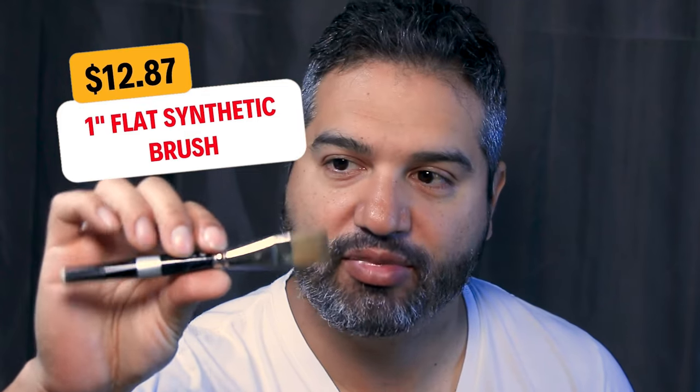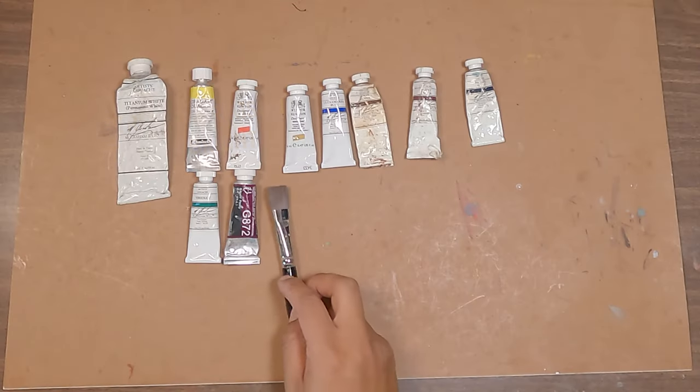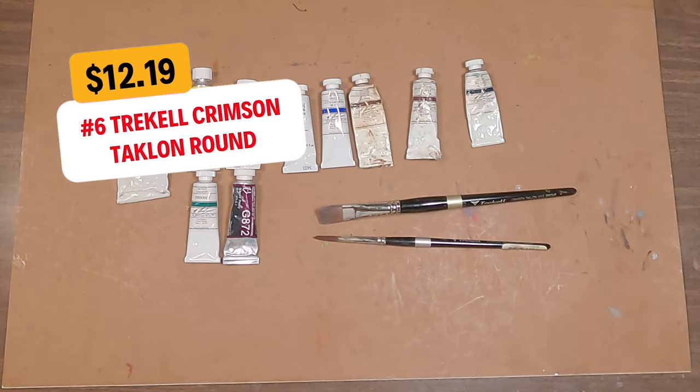Next we've got our brushes. The nice thing about gouache is you don't need a ton of brushes to start. You can do a lot with just a few. Start with about a one-inch flat synthetic brush — the Crimson Treklon from Trekell is one of my favorites. A flat synthetic brush like that will cost you about $12.87. A round brush for detail costs around $12.19. A smaller flat, about a quarter inch, will cost about $7.87.